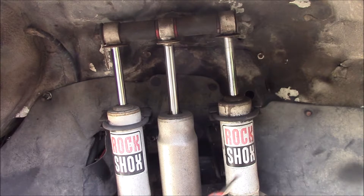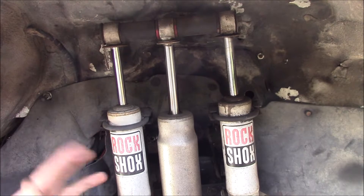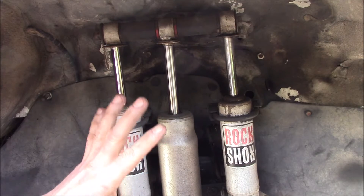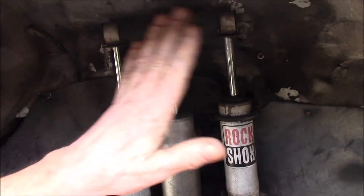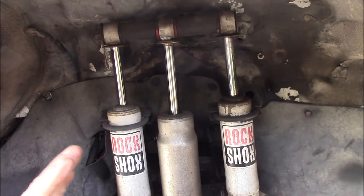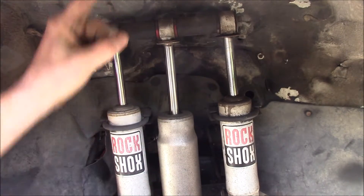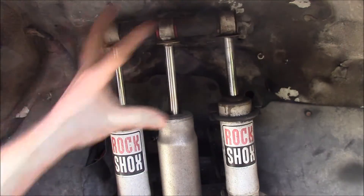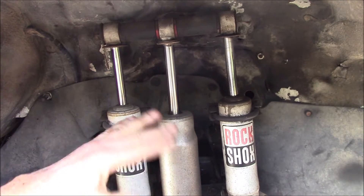I came up with this setup based on an idea by a fellow in Australia. His name was James Stevenson and he ran a website called Tonka Tough. He used to race four-wheel drive trucks in some sort of competition class. They had a rule that you could modify the suspension but couldn't do any modification to the body — you couldn't cut the fenders or cut a hole in the top of the fender for a longer shock tower. You had to keep everything under the body like factory. So James came up with this basically folded shock setup.